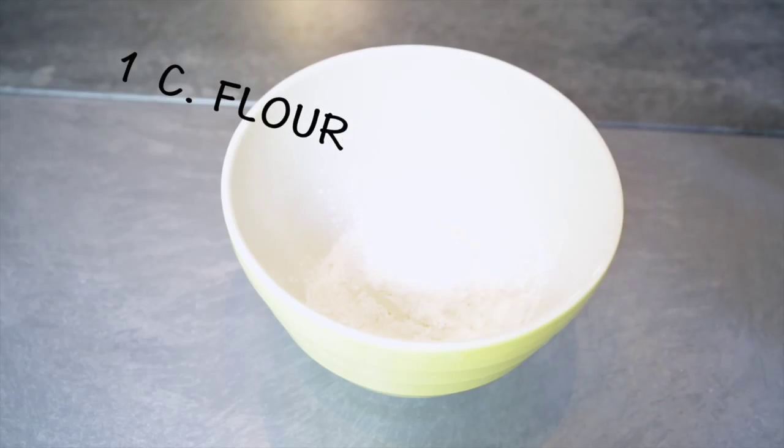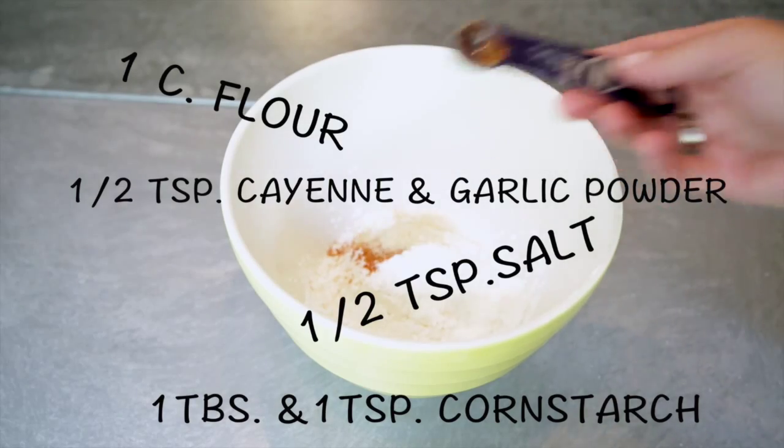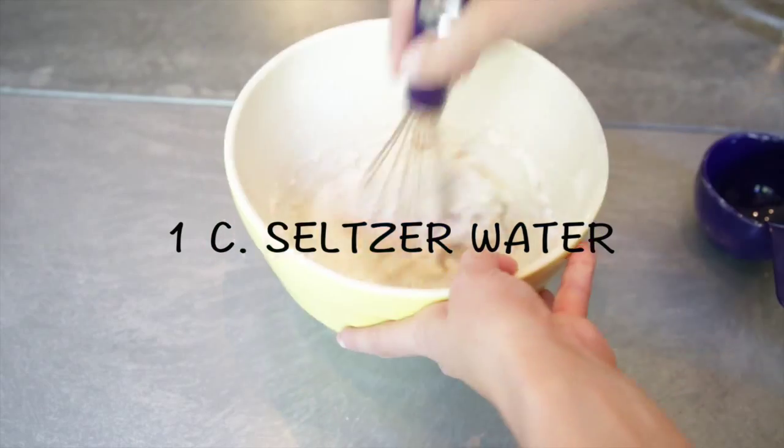Now to make the batter, you're going to whisk flour, cornstarch, salt, cayenne, and garlic powder together in a large bowl. Then you're going to gently whisk in seltzer water until the batter starts to look like pancake batter.